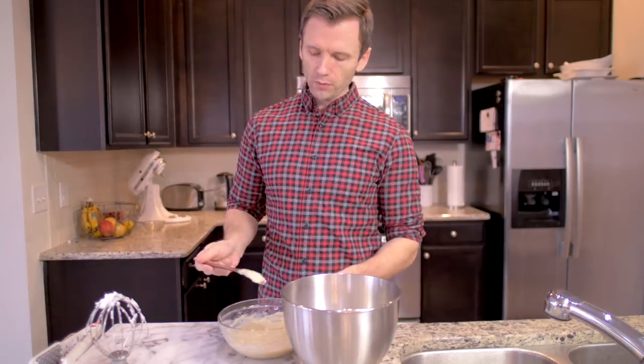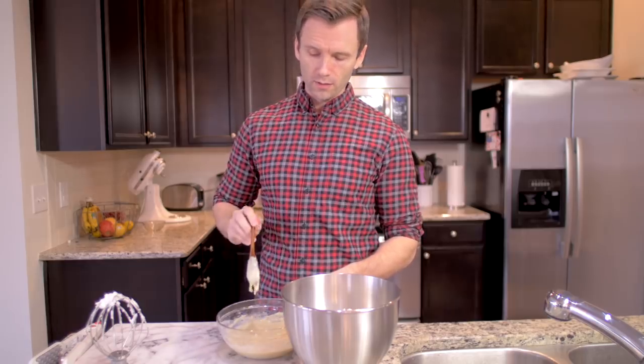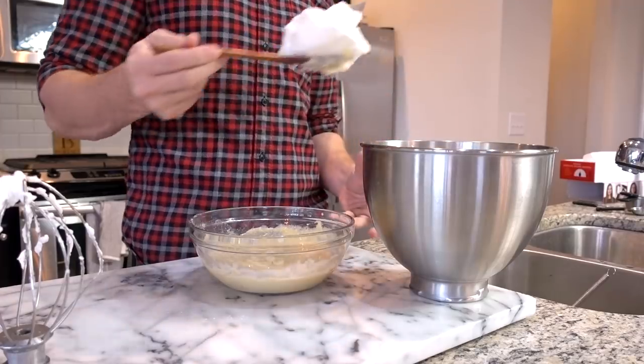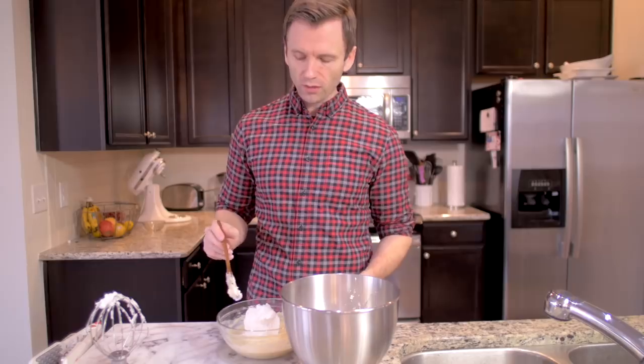Then we need a spoon - might as well use this. Why would you want to get another spoon dirty? Good logic. And then the recipe says you kind of put it in here and you kind of fold it.